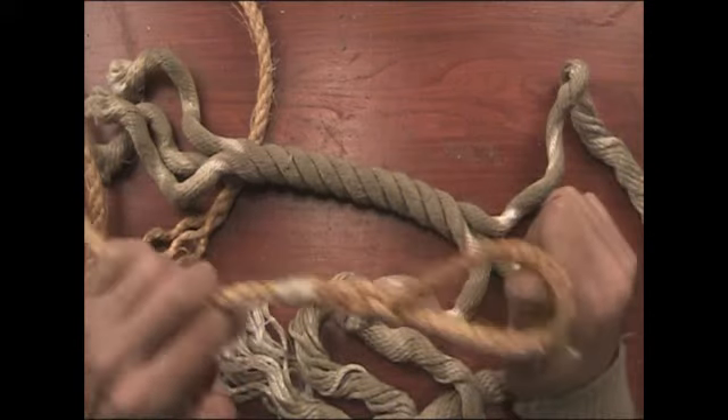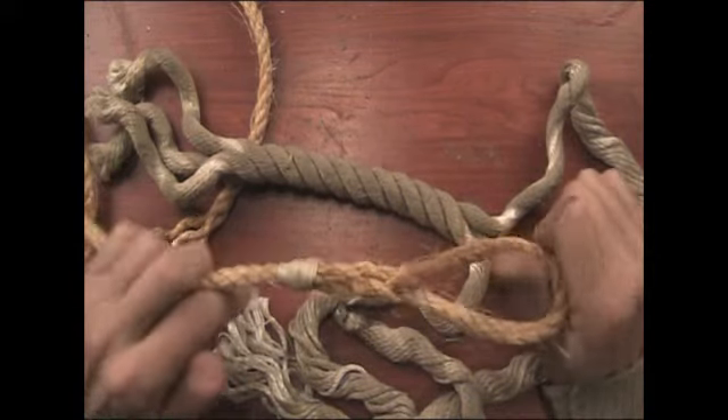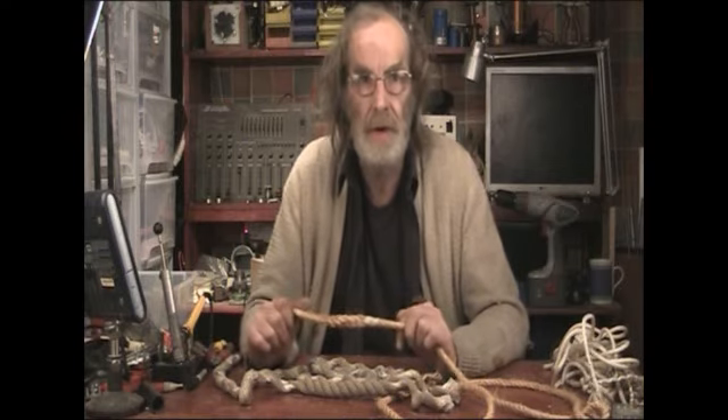But that is a very strong method of making a loop in the end of the rope. You could quite easily tow a car on that.